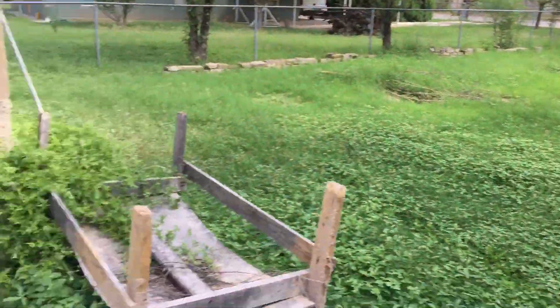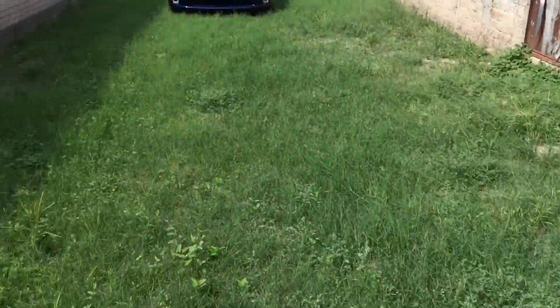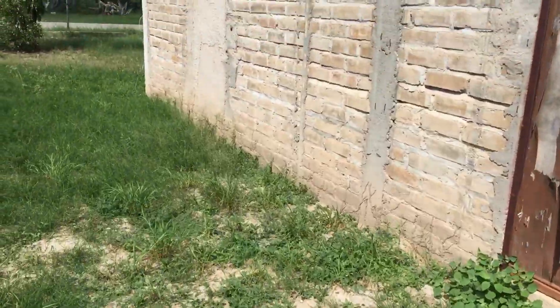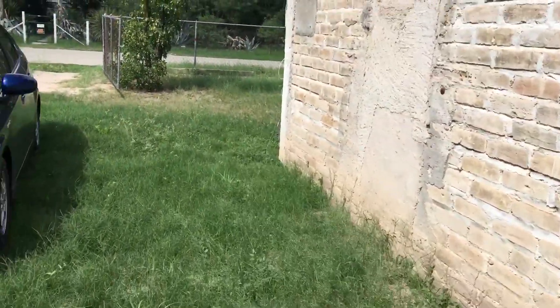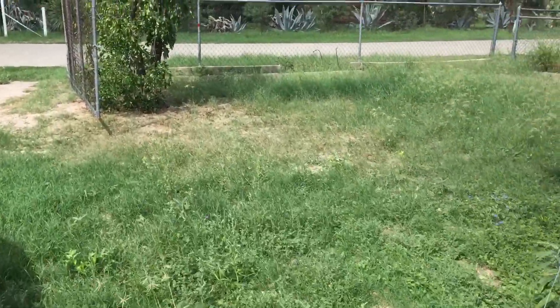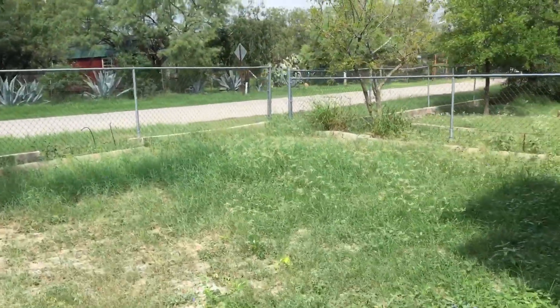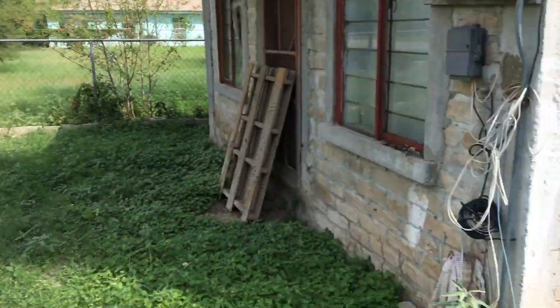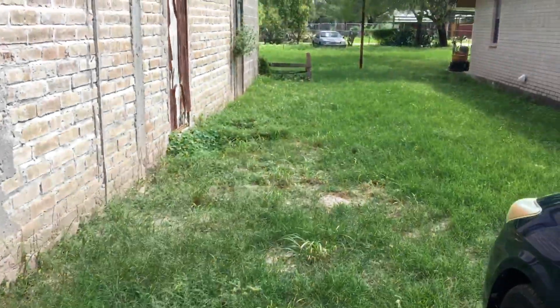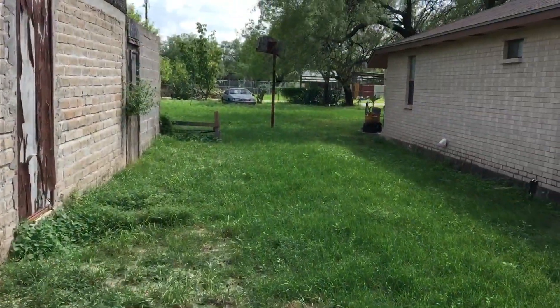Today we're not going to do it all electrically. It's a very big lot — we could technically do it electrically, but I had my self-propelled Ego electric lawnmower way in the back of my shed and I didn't have time to take it out. So we're just going to go ahead and use our gas-powered Snapper SP90.